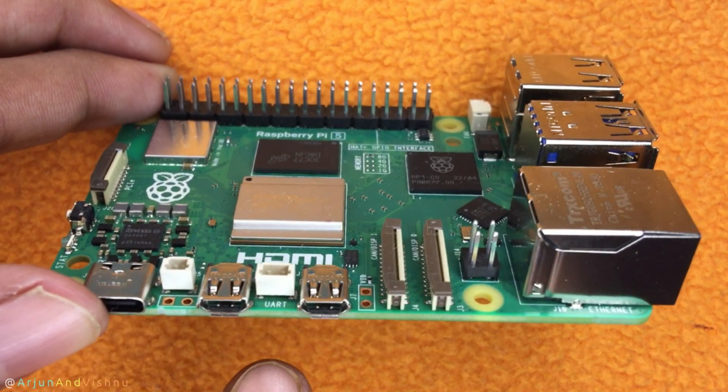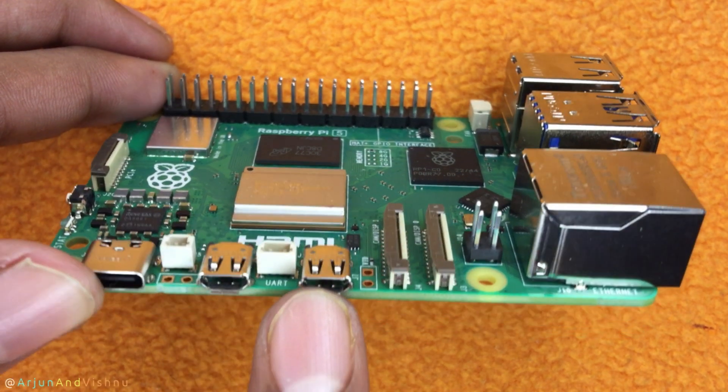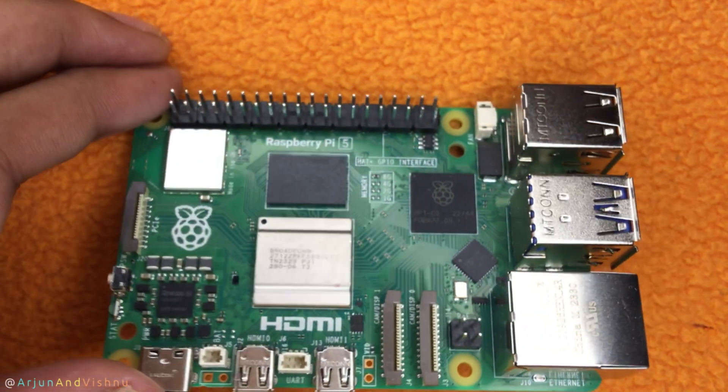You can connect displays using these micro HDMI connectors. The Pi 5 can drive two 4K monitors at 60Hz. We will test later how well it does that.